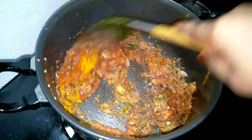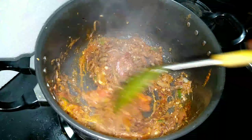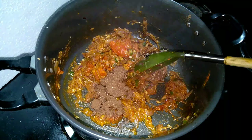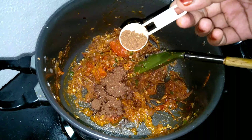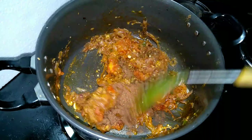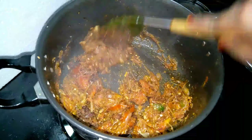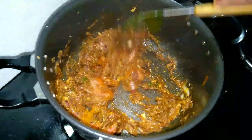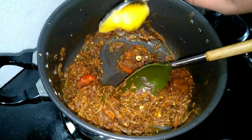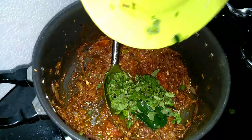You need a lot of curry sauce. Then add a lot of curry sauce. We will add 1 teaspoon of garlic sauce. Add 1 tablespoon of garlic.